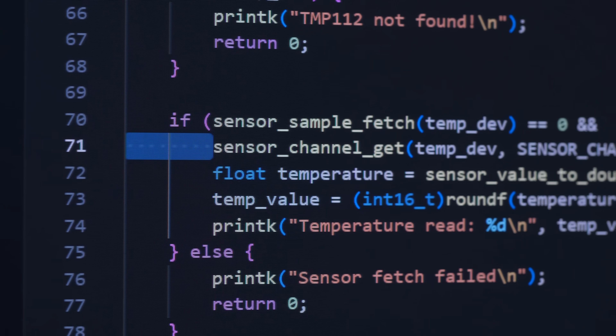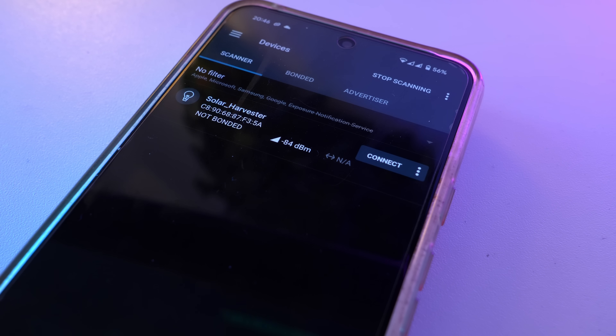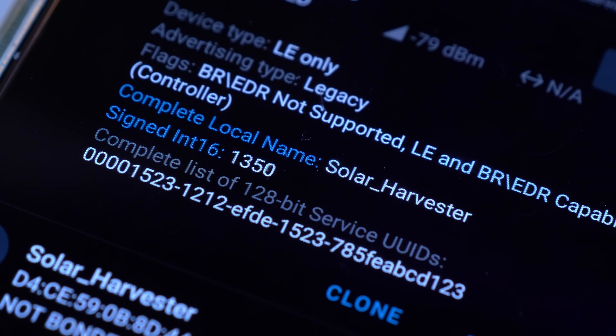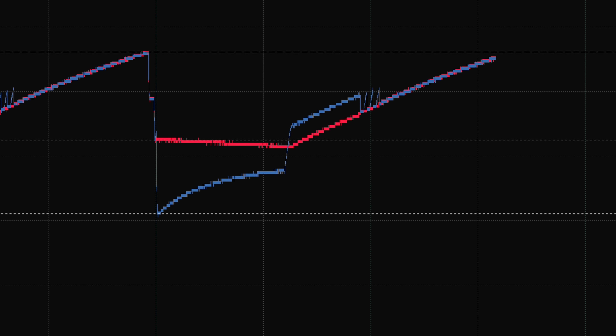During the time it's powered on, the NRF initialises, reads out the temperature data from an external sensor, and then sends out an advertising packet containing that temperature data, which can be scanned for and picked up by any device that supports BLE. Once the energy in the capacitor bank has been depleted, the battery good pin changes state, powering down the MOSFET and switching off all devices downstream of it, and then the cycle starts again.